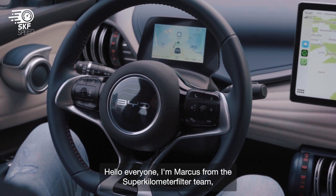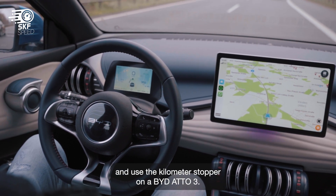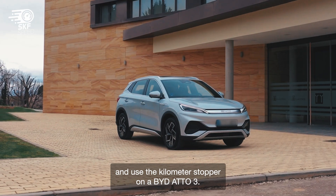Hello everyone, I'm Marcus from the Super Kilometer Filter team, and today I will be showing you how to activate and use the kilometer stopper on a BYD Auto 3.